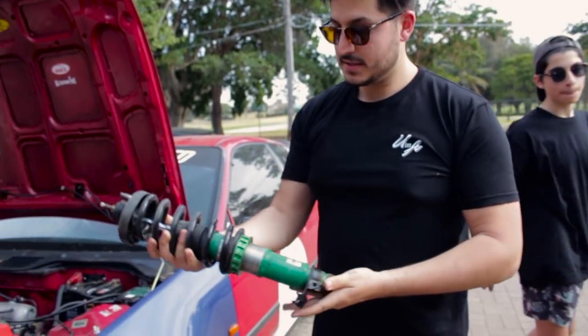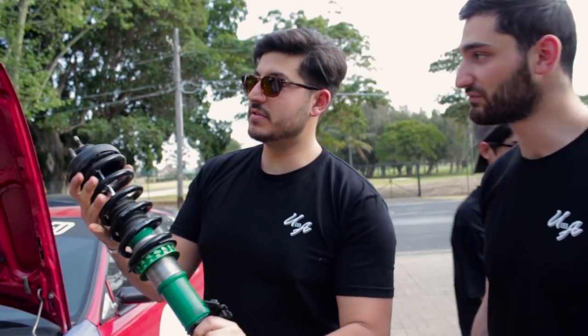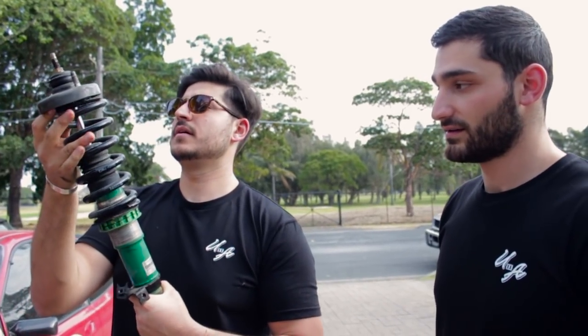So these are actually brand new Tein Super Streets. We just bought them last week — they've never been tracked. We just put them in to try them, probably drove about 20 kilometres max. Not even dirty. If you want to buy them, they're more expensive than from the store, but if you pay cash you get 10% off.